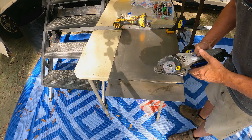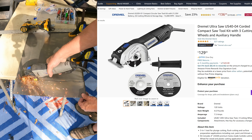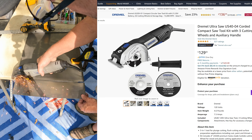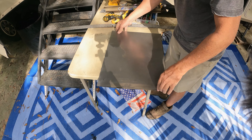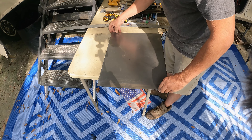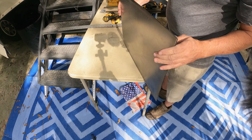I switched to an actual SawMax blade. The 3-inch SawMax did okay here, but the Dremel Ultra Saw with 4-inch blade would have been a much better choice. Let's see how the two sheets compare. They're like exact — that's perfect.